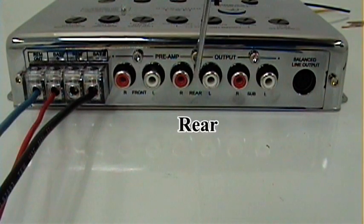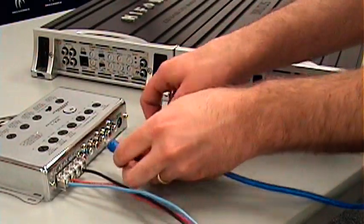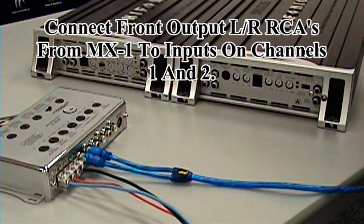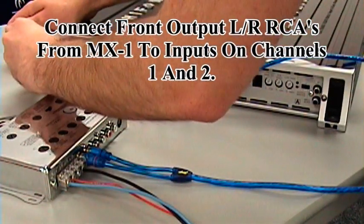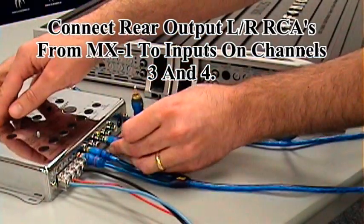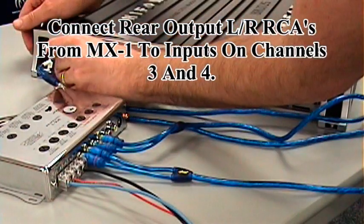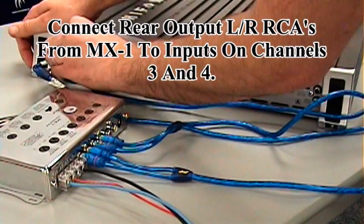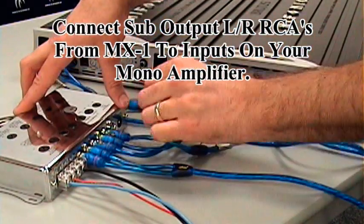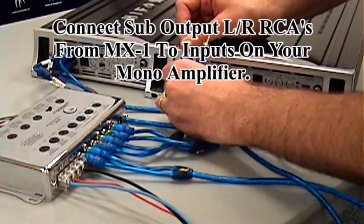We have our front RCA outputs, our rear RCA outputs, and now the sub RCA outputs. Connect your front right output and front left output to your input right and left. Your rear right and left go to channels three and four right and left. And your sub out connects to your sub amplifier input.